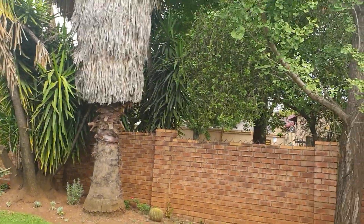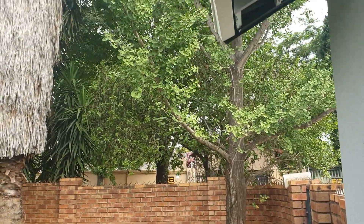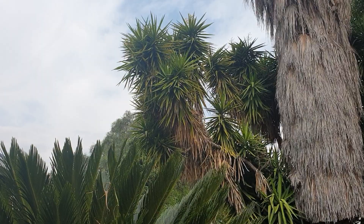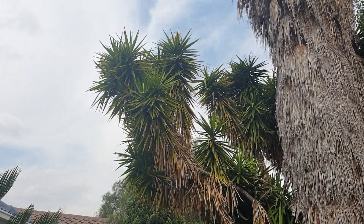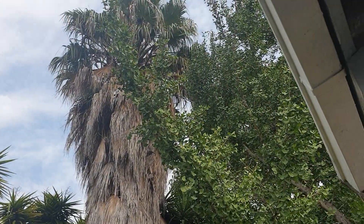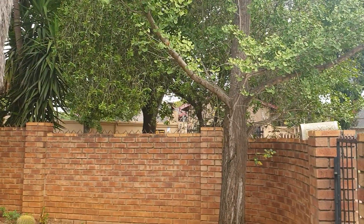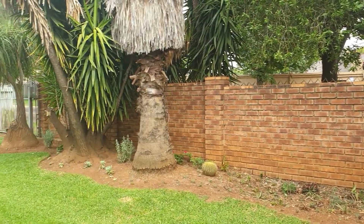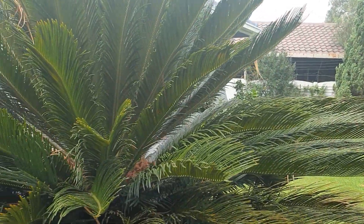There's a gingko biloba that's been growing for about 20 years. You can see yuccas up there with a green flower, huge palms, a maple outside, and a bottle brush — it all creates quite a nice bit of afternoon shade to enjoy.